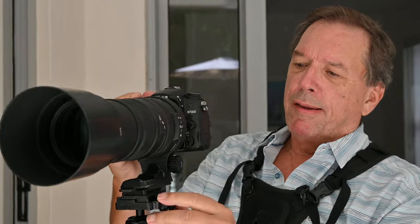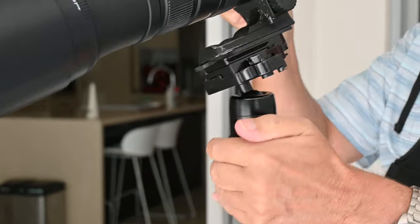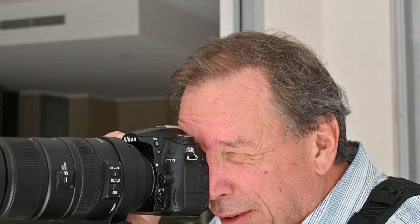There's one extra thing I would do — release this knob here so that you have three degrees of freedom. Then you're ready to take action.